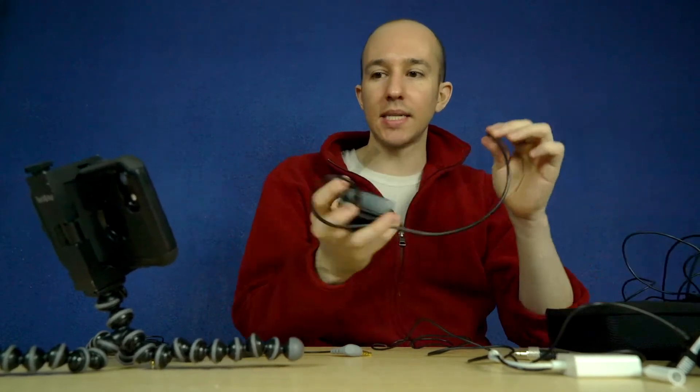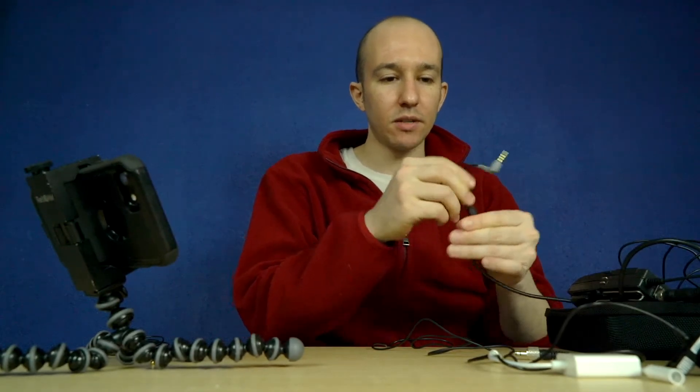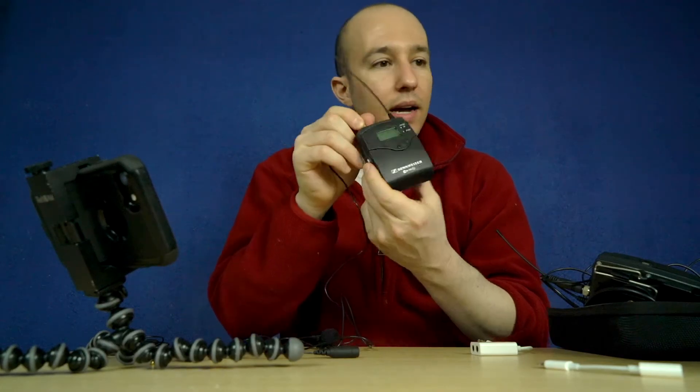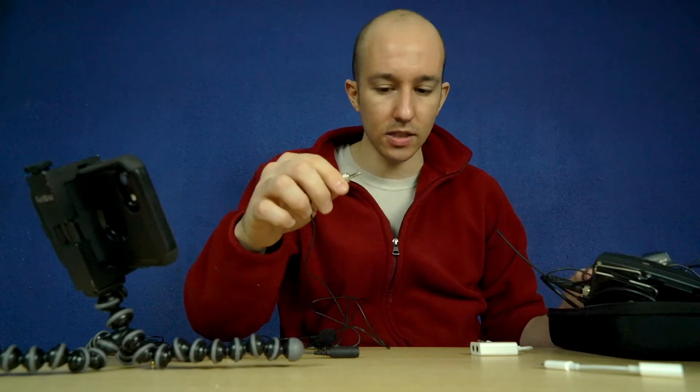It so happens that with my Sennheiser wireless system right here, it does work with the Rode TRRS adapter — so that's how I was able to confirm this works. But in the world of TRRS adapters, the StarTech just works with everything. The other great thing about this $30 JK microphone is it has screw threads here, so that goes nicely into your Sennheiser. There are some other products coming out on the market that also accept this screw, and this screw to me makes a big difference.